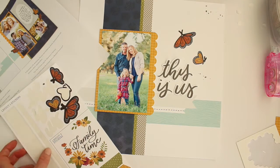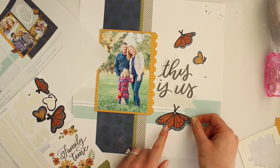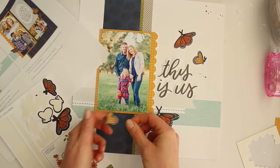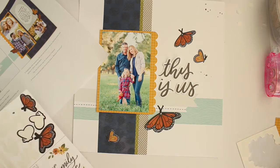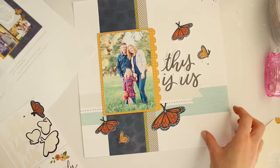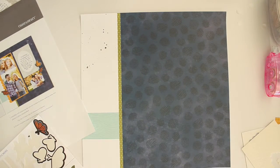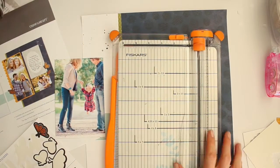For the butterflies, I have both die-cut and sticker versions. I'm going to adhere the die-cut butterflies with dimensional adhesive, and just place the sticker butterflies down on the page — pretty much where the layout example shows they should be placed. Now my butterflies are down, and this completes the left side of my double page spread. Look at how quick that was — it literally came together in less than five minutes just by following the instructions and having my photos ready to go.